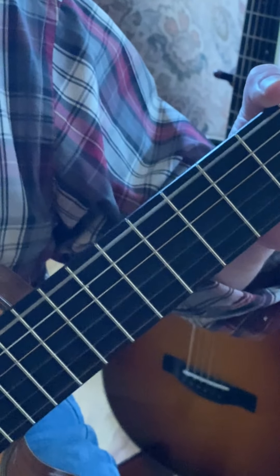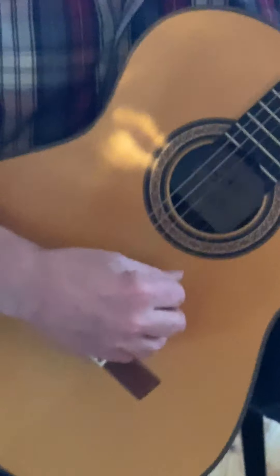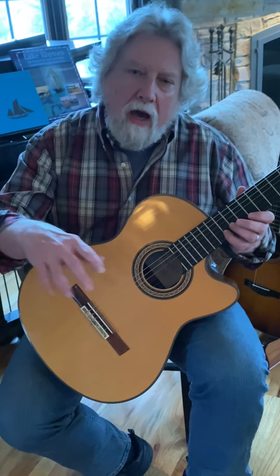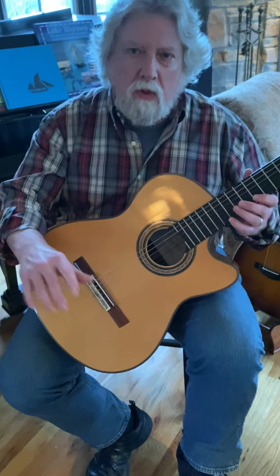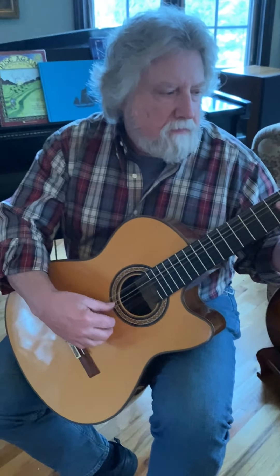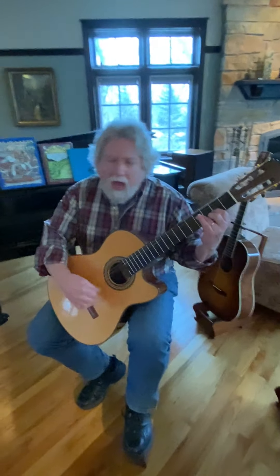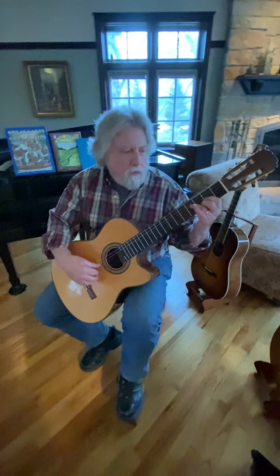The highs on this guitar are so brilliant. Usually on a classical guitar of moderate value, the highs are okay, but they don't jump out the way they do on this one. It's got strong lows too — it's a nice-voiced guitar, and all the notes are there. It's very, very balanced — a beautiful guitar.